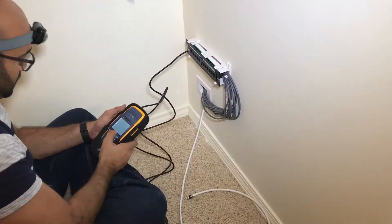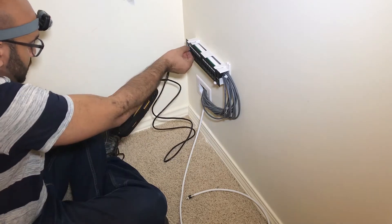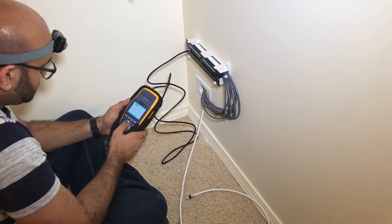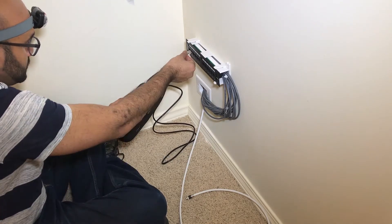It was then time to test the cabling to make sure every connection is correct. I was using a device called a Fluke — it's very expensive so I borrowed this one for this project.